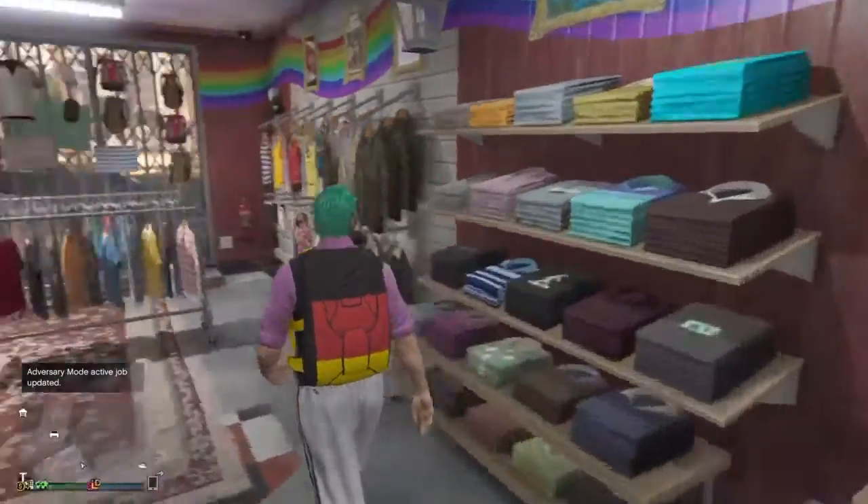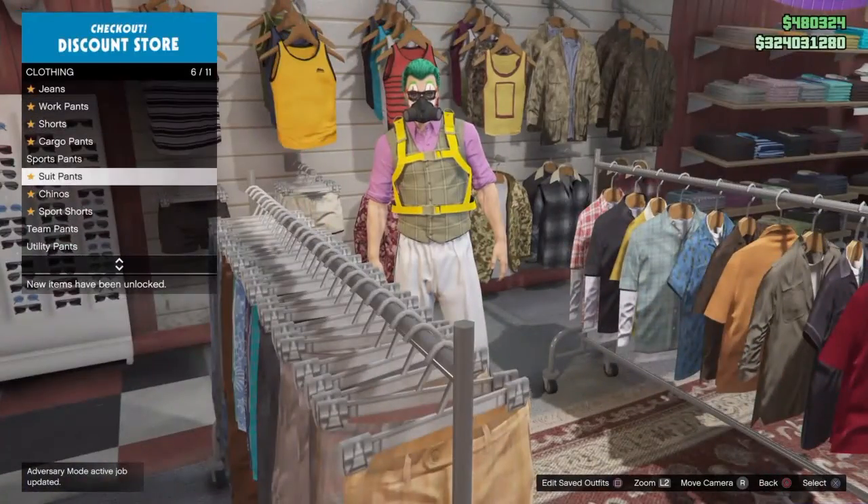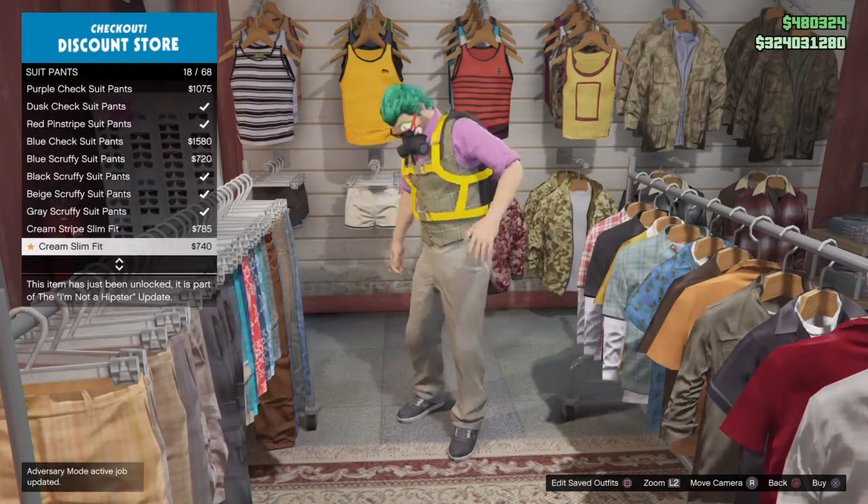Then all you have to do is go to pants and choose the purple slim fit.